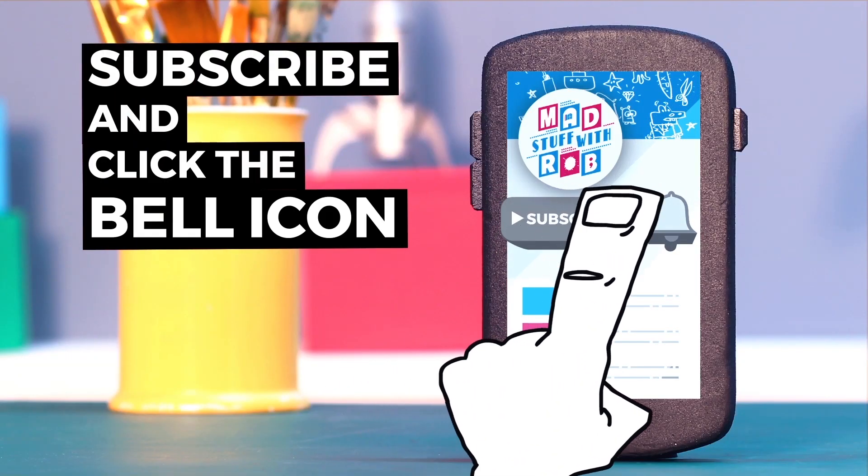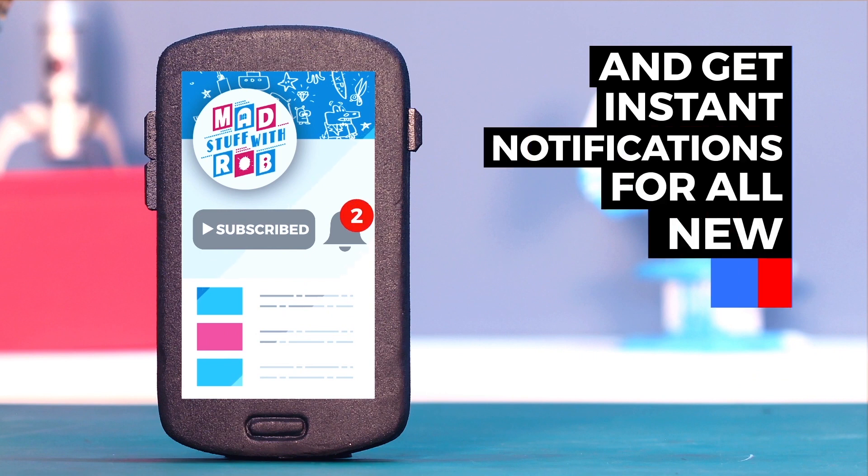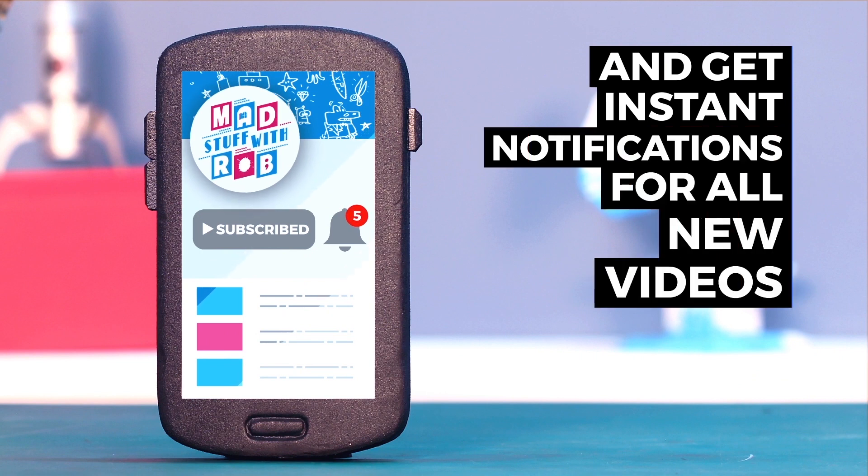If you have already subscribed, then click the bell icon to get instant notifications when I put a new video up. Do it now.